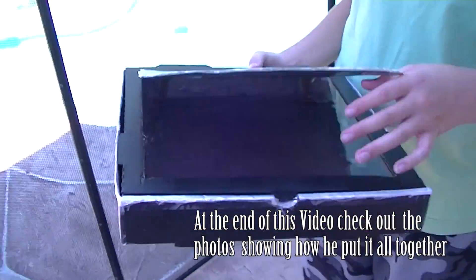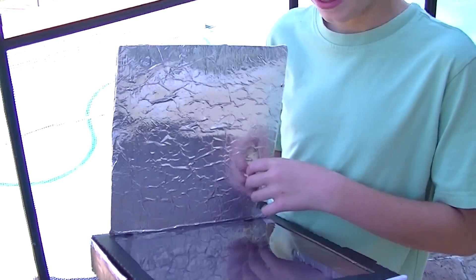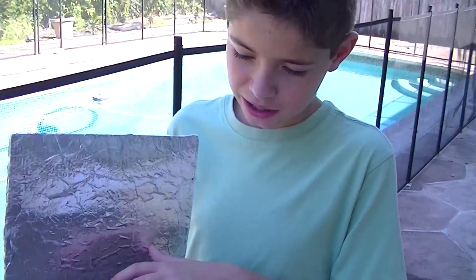Solar oven. So you made this from what? A pizza box. What's that shiny stuff on there? Aluminum foil. What's the purpose of the aluminum foil? To reflect the sun's rays and heat up the box.